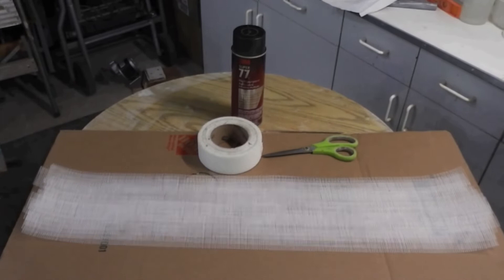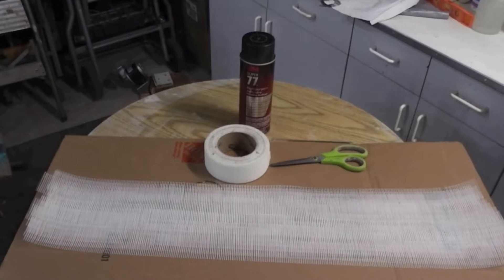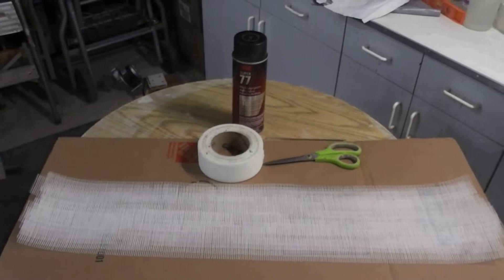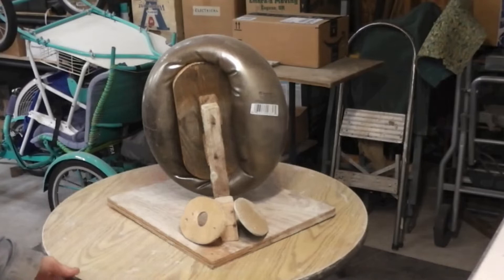This is Desperate Measures. The wallboard tape from Home Depot is so crappy it won't stick to anything. I've laid it out upside down with about a half inch overlap and I'm going to use 3M 77 super adhesive to make it stick. However, this desperate measure to re-glue the sheetrock tape did not work, though spraying rubber balls or other forms with 3M adhesive does work.